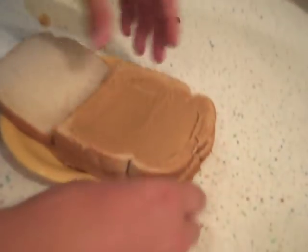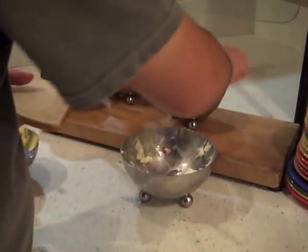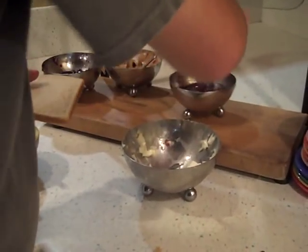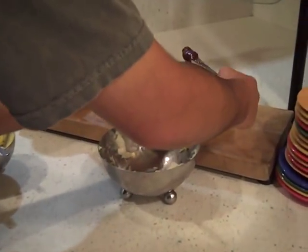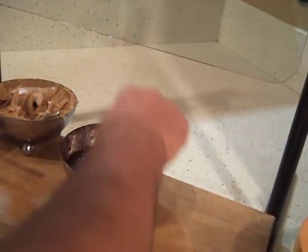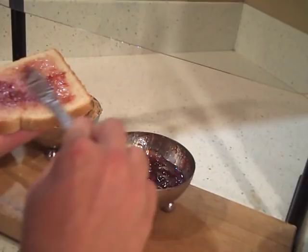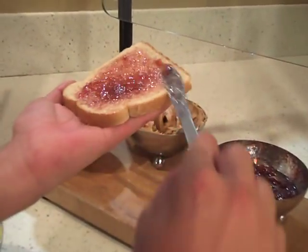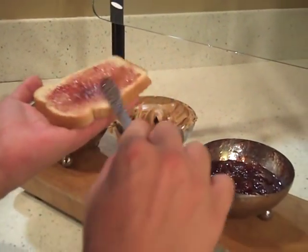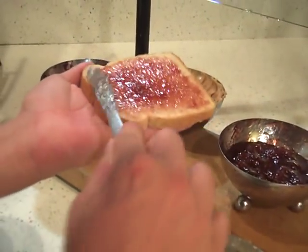You put it down and you line up the pieces of bread again just in case. And now the last slice C is again a jelly slice. Let's go a little bit more.